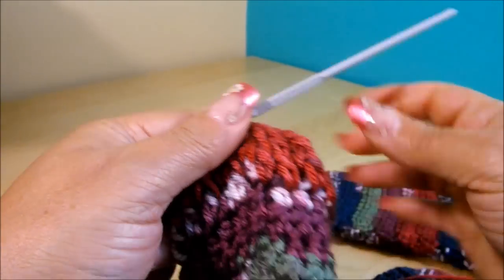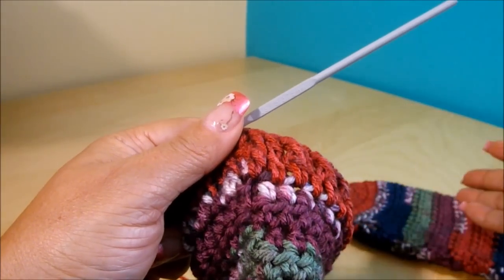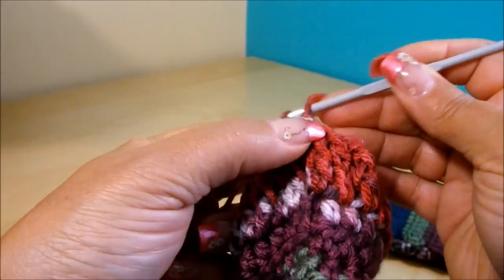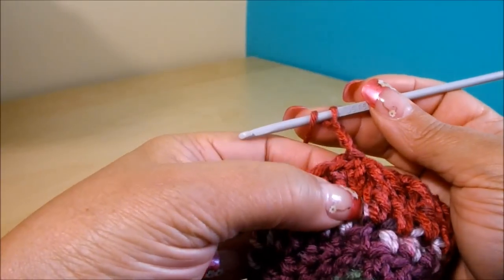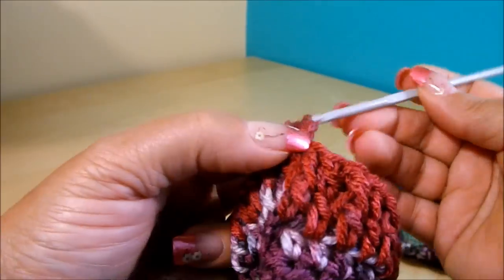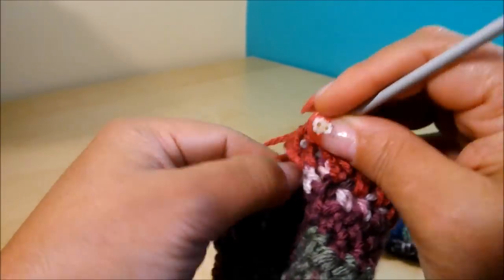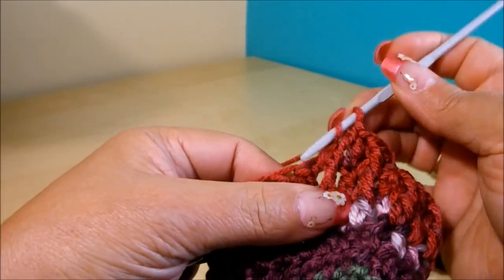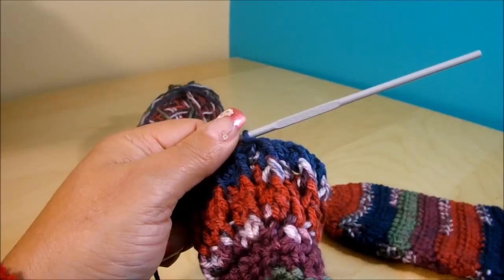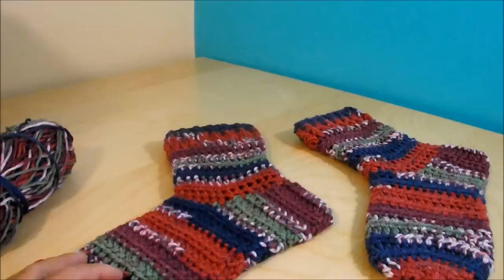For mine I did four rows of this cuff. This is the end of the second row, so you have to do two more. I'll do mine off camera. The next row: chain three, that stitch is on top; the next one will be behind the post, and this one just right on top. The next one behind — like that you continue. Here I finished the fourth row. I'm going to chain one, cut the yarn, and weave in the tail.